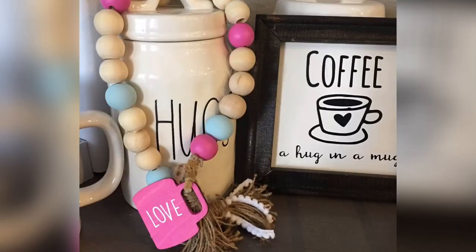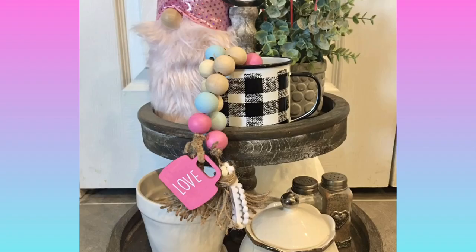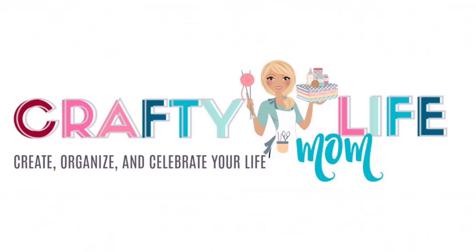Make sure you hit the red subscribe button and the notification bell so that you can be notified every time I upload a video. Thanks for watching, guys, and I will see you next time on craftylifemom.com. Bye!